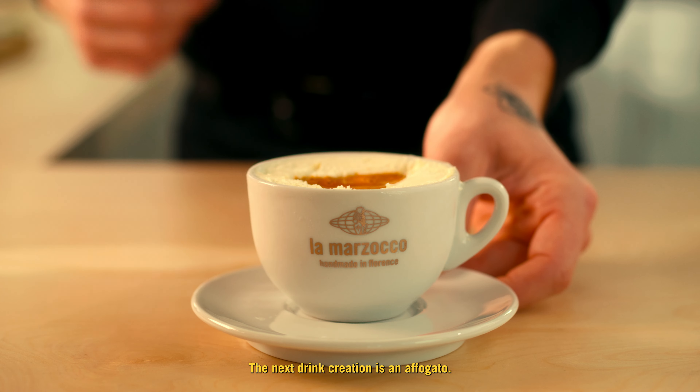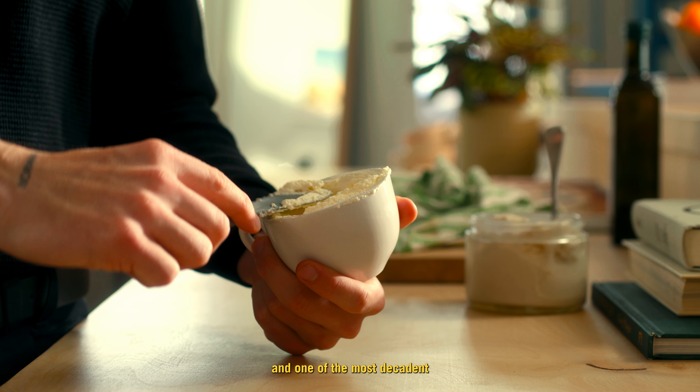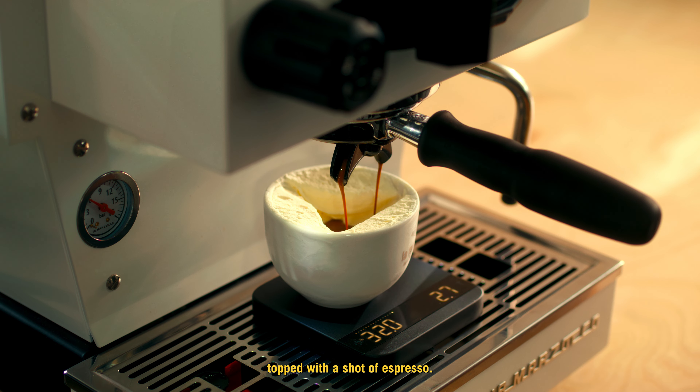The next drink creation is an affogato. This is straight out of Italy and one of the most decadent espresso drinks around. It consists of a scoop of gelato topped with a shot of espresso.